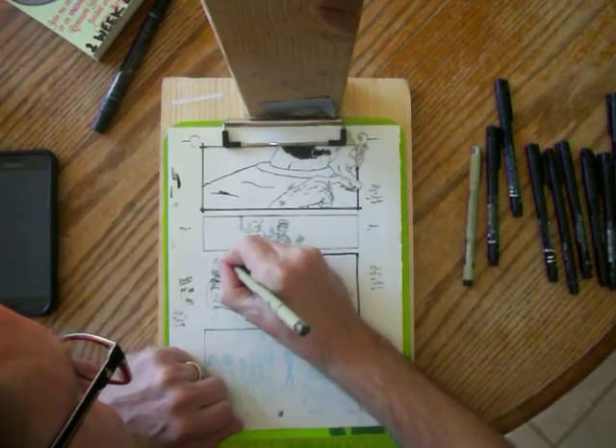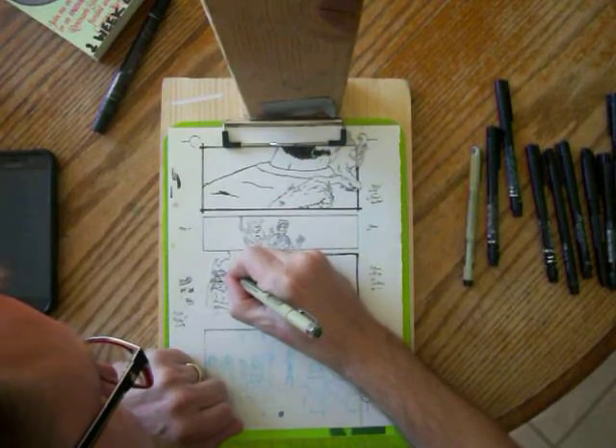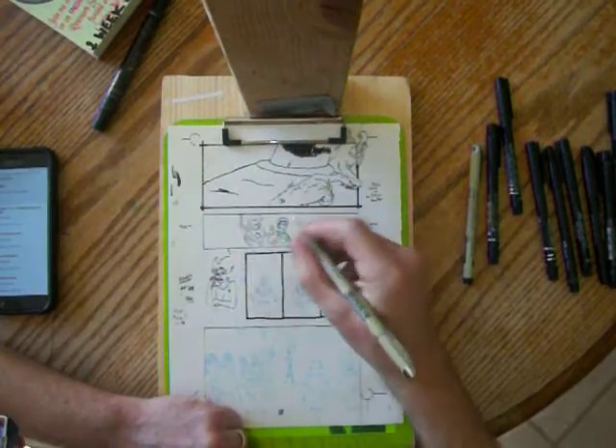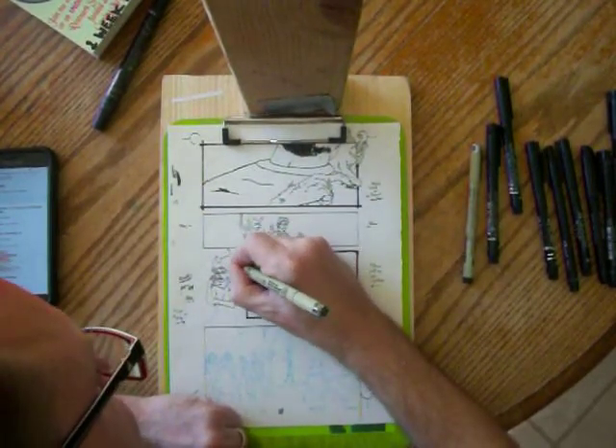Maybe I should have used a lighter pen for the fire. Check out the Duplicant on Kickstarter right now — it is going until July 10th, so you've got some time on that one.